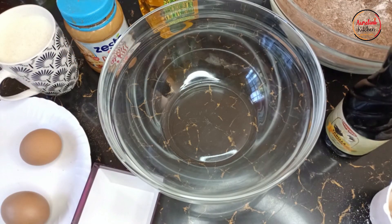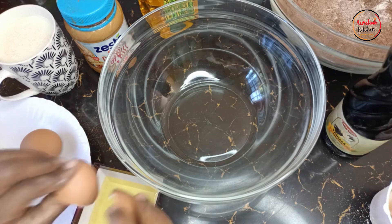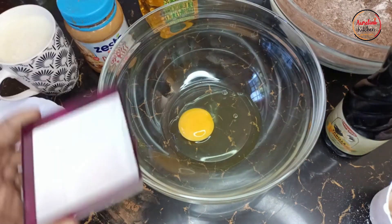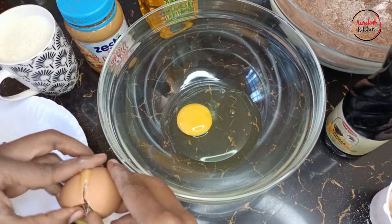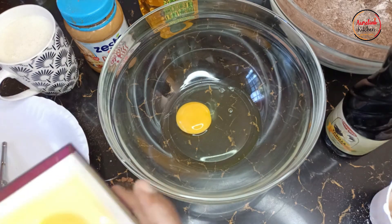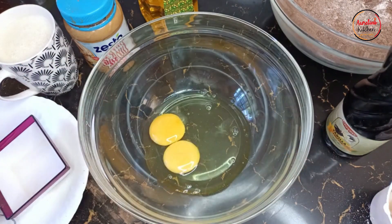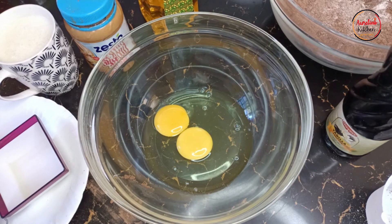For the wet ingredients we'll have two eggs for this recipe. Make sure you break your eggs one by one just to prevent damage in case your eggs are not okay. That's one egg in, and then the second egg. So those are two eggs. As we are mixing this, our oven is preheating.